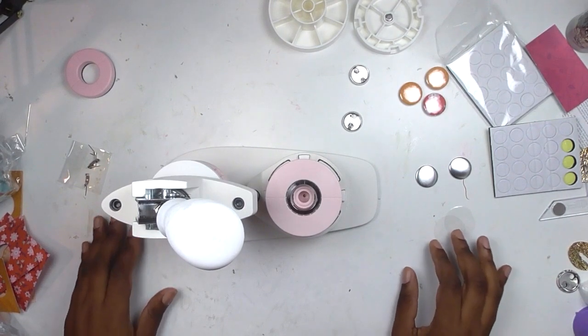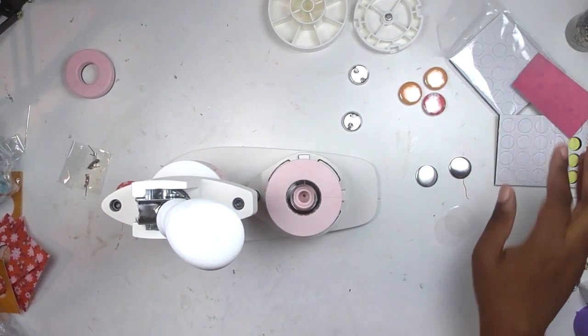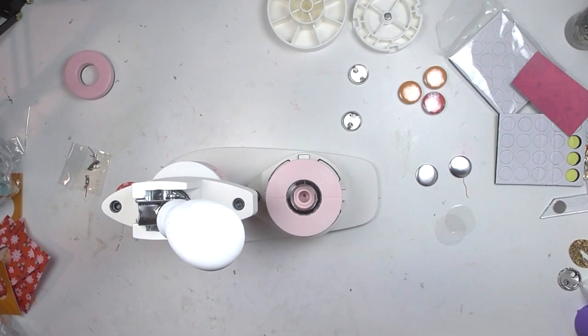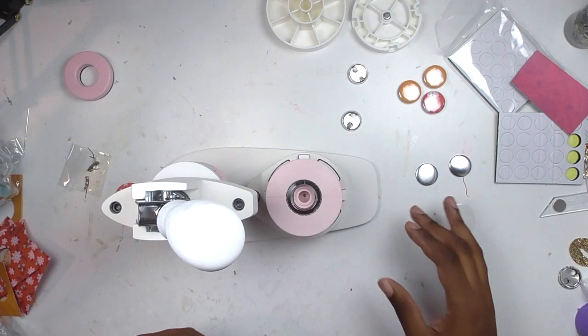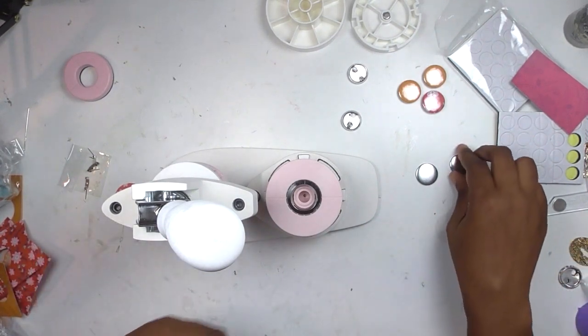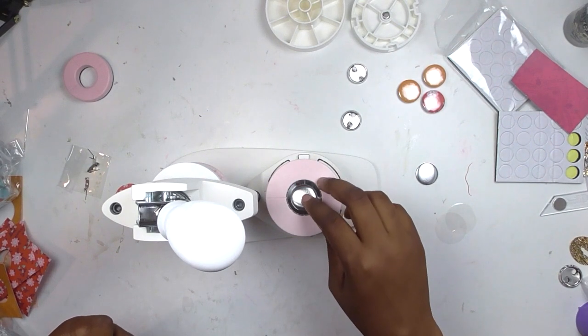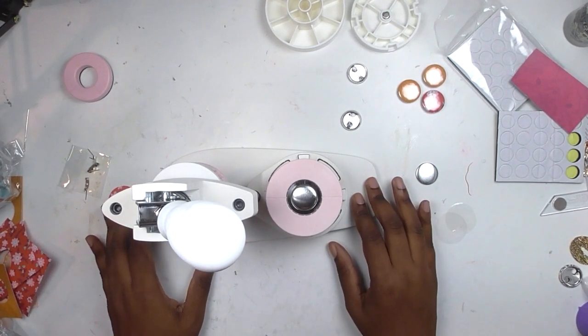Hi party people, welcome back to my channel! Today we are playing with the We Are Memory Keepers button press. I wanted to see if there's a really fun way I could use it in the crafting that I already do. I'm a scrapbooker, and I want to see if there's a way I could use it on scrapbook pages. You can make your own flare buttons with this.